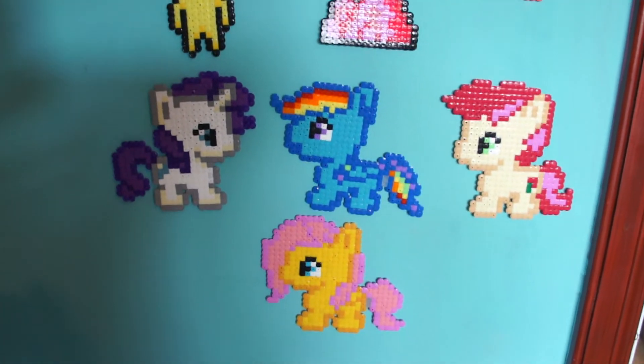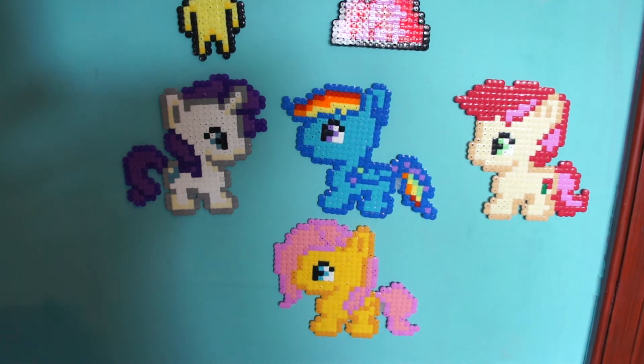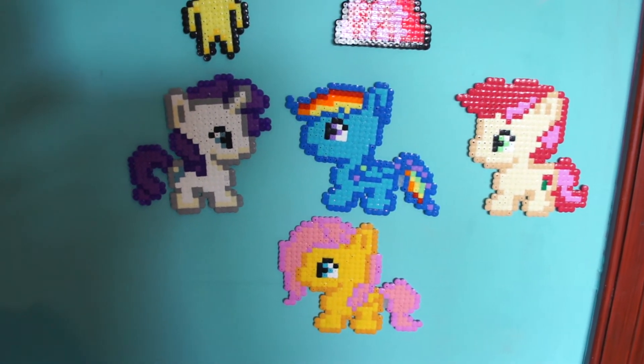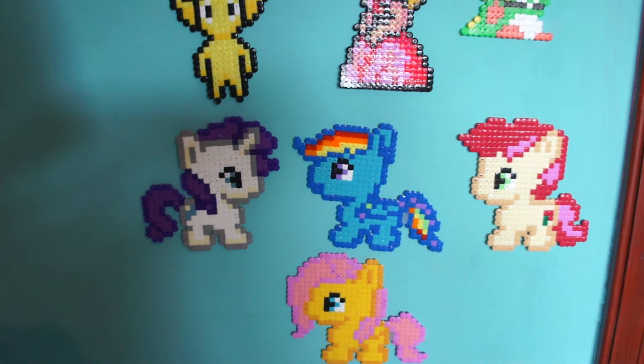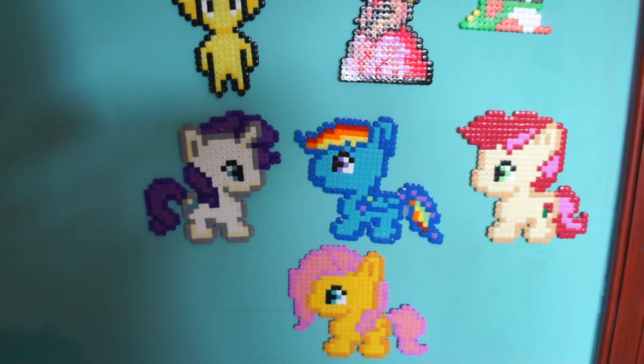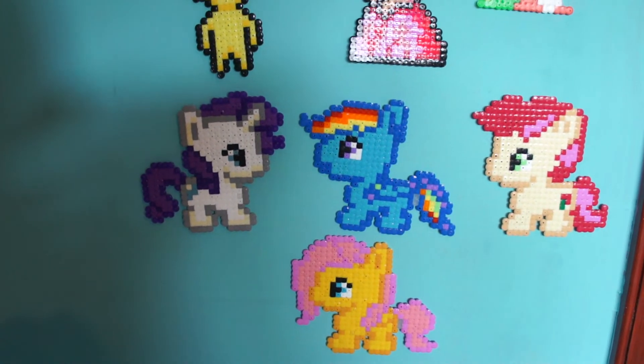They're absolutely stunning. Some of my favourites that I've seen on his page — he's got the Outrun car, and he's got the Hang On motorbike, complete with a shadow. Absolutely stunning looking.